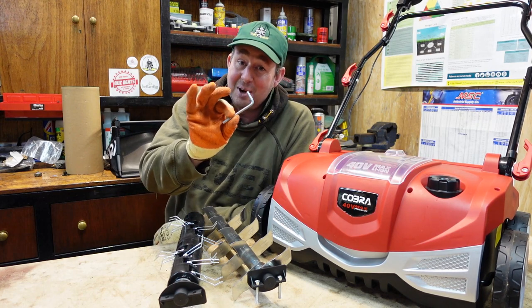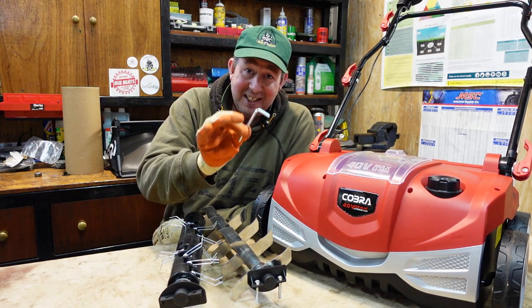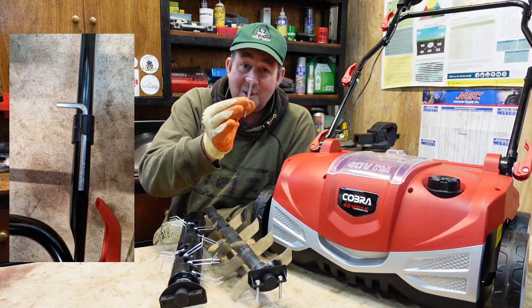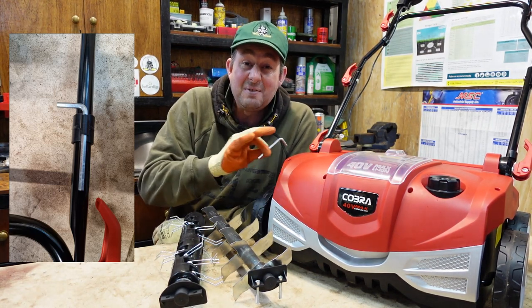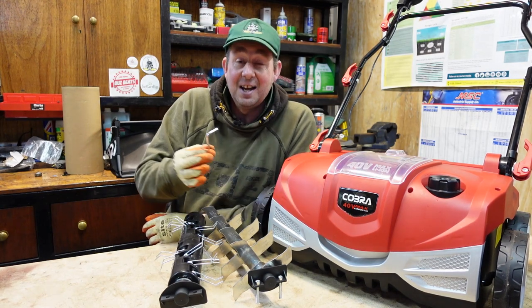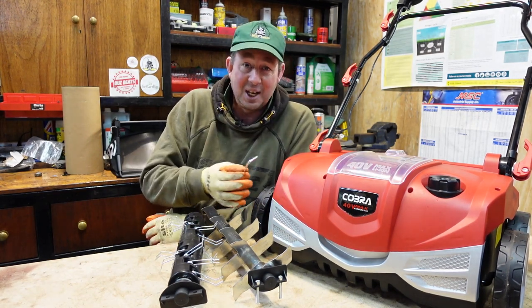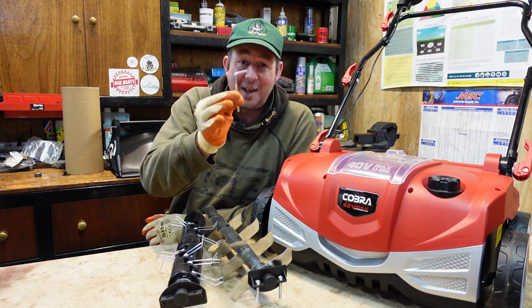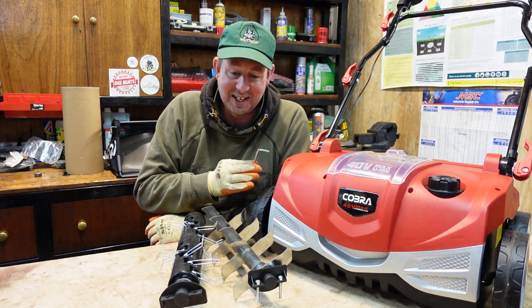The only tool you'll need is an Allen key, and very nicely Cobra themselves have put the Allen key on the handle — there's a little clip on there. When you assemble it you probably won't even notice it, because I didn't. Then when I started working with the machine I found the Allen key tucked away on the handle in a nice little holder, so that's a great start.